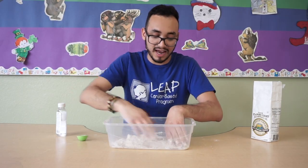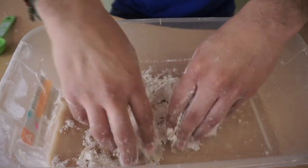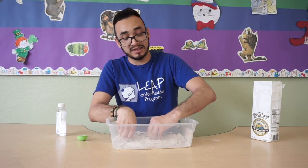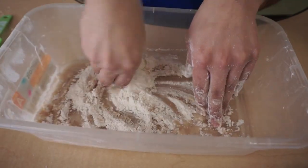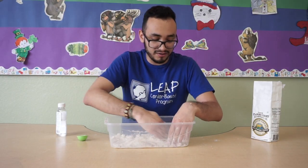Parents, you guys can be asking them questions as you're doing it. So how does it feel? What does it look like? Is anything happening? Or you guys can keep it more open-ended, like 'I wonder what happens once you start mixing it.' If you guys want to change it up, you can put some food coloring in to give it some color, but we're just gonna keep it simple today.